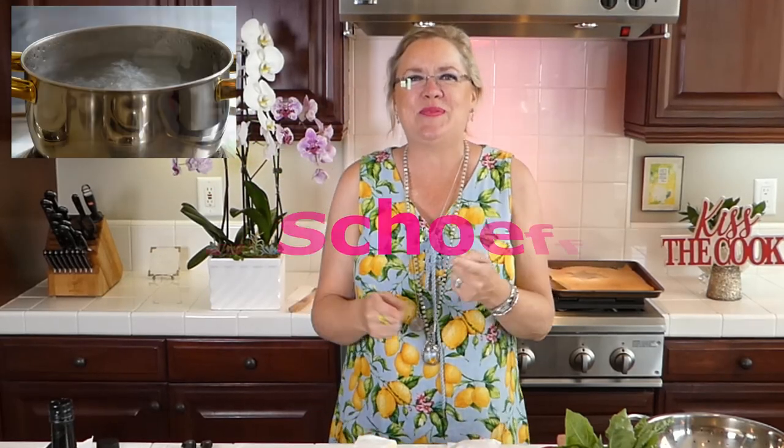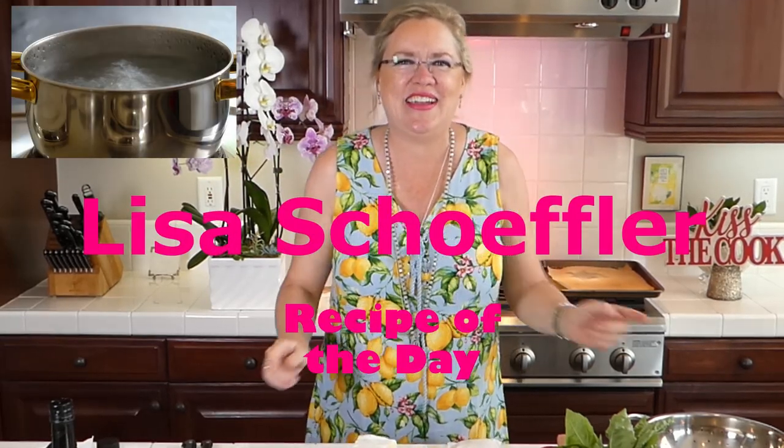Hello! Welcome to Boiling Hot recipe of the day. We are here and we are ready to make something yummy because it is summertime and it is hot, hot, hot. So we are going to be making a yummy thing with peaches today.